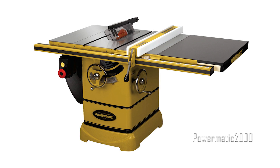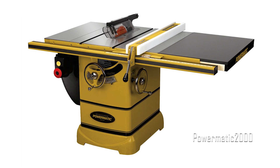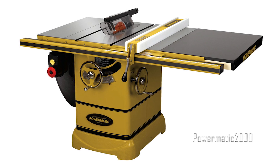Introduced in 2006, the PM2000 is an evolution of the previous PM66. Powermatic relied on 40 years of comments, suggestions, and things they would simply do differently during the design process to create an even better saw than the tried and true PM66. Made from heavy-duty cast iron and steel for silky smooth cuts, this is the kind of equipment you'll be passing down to your grandkids. Things like a deeper table, a new serpentine belt system for reduced vibration, and integrated dust collection make the user experience of the PM2000 the best in its class.